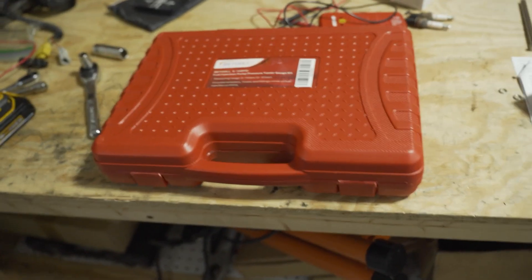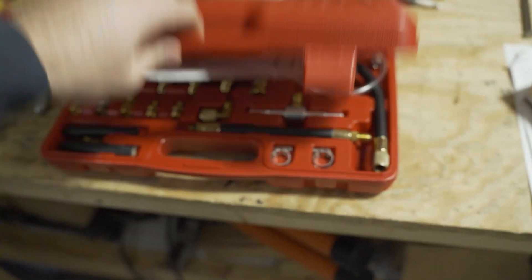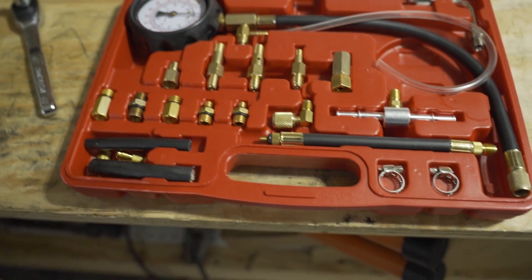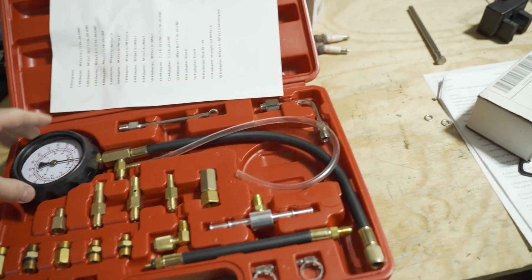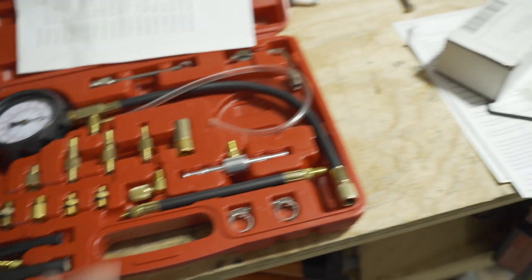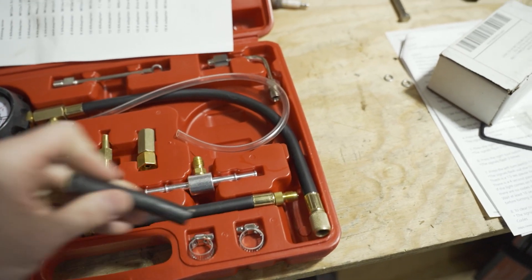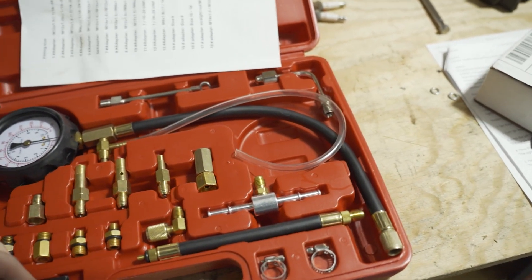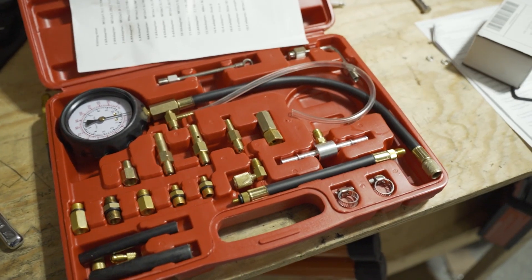First thing I'm going to tell you guys to do is get on Amazon and buy this fuel pressure gauge kit. It is extremely nice and I think it was like $30. It comes with everything you need for all different setups, all different cars — the gauge, all these fittings, different hoses, and clamps. Basically, it gives you every option that you will need on any different car to check fuel pressure.